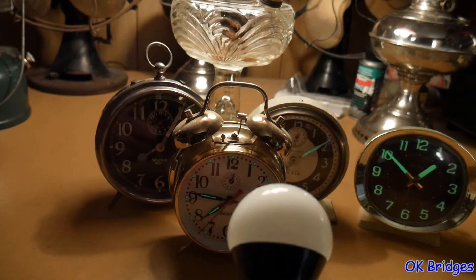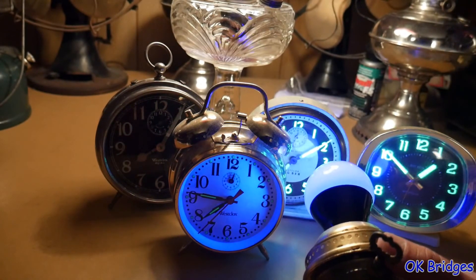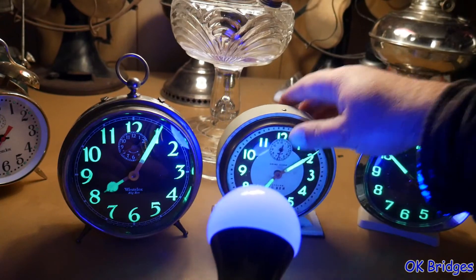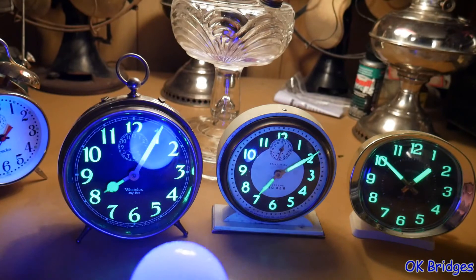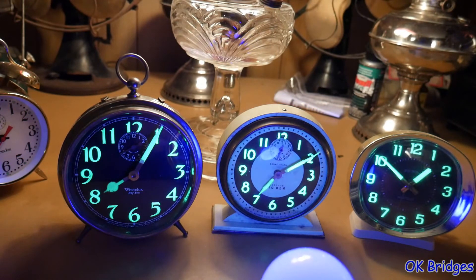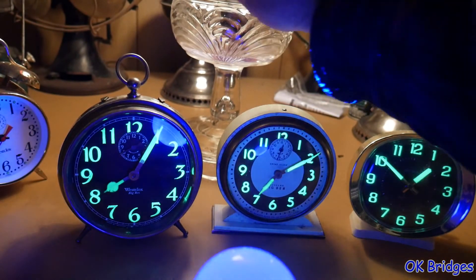You can use this to photograph the dials, and also just to excite the lume and evaluate the condition of it and whether or not it's still functional. We have clocks here from almost 70 years apart, and you can see how great they look under the black light. You could freeze frame on the frame right after the black light goes out, because that's when you'd be able to get a good photo.